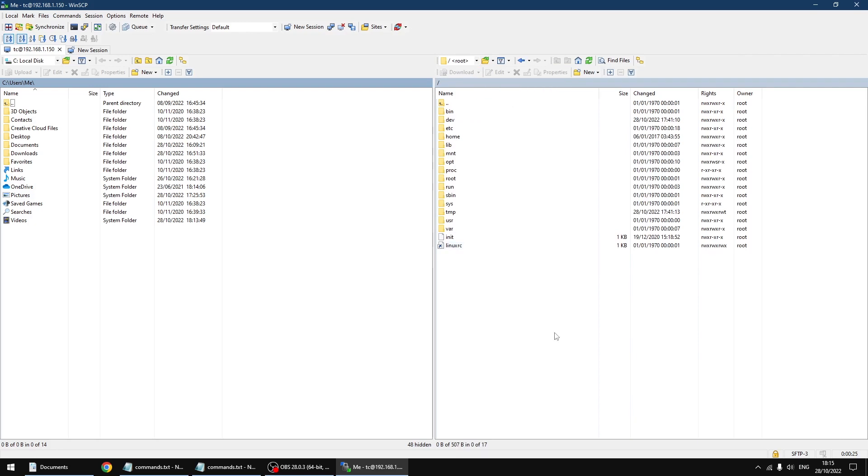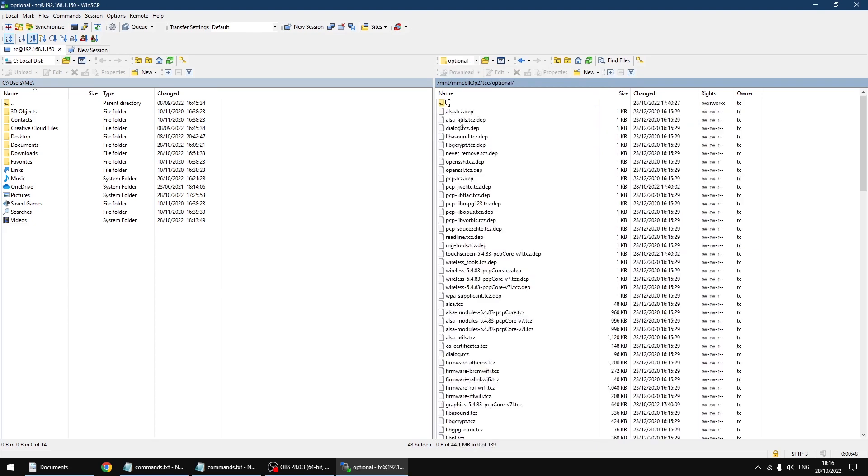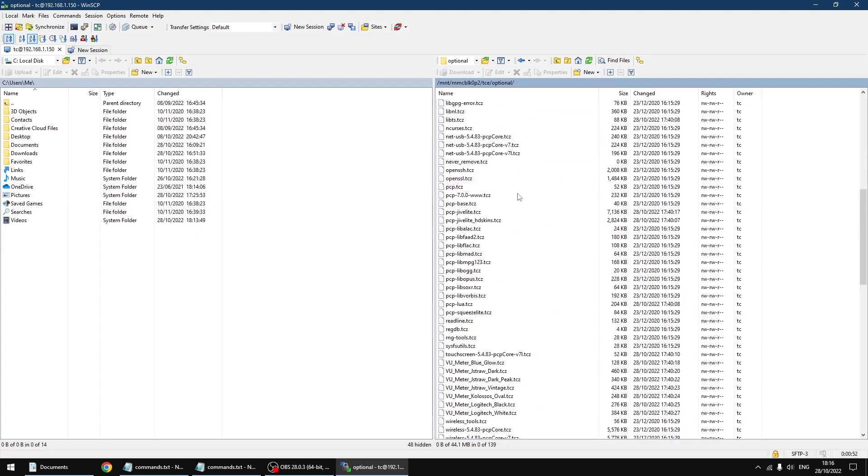The first thing we're going to do is move the meters over to the PiCore player. So we're going to go MNT, then the directory or folder ending in 2, then TCE, then optional. Just scroll down — this is where all your meter files are, and we're just going to overwrite them.